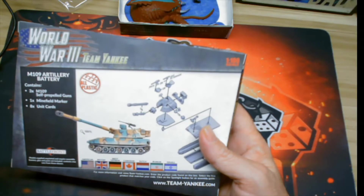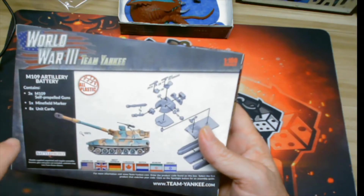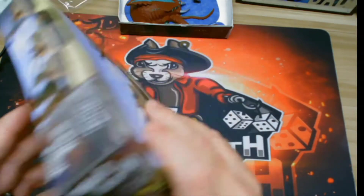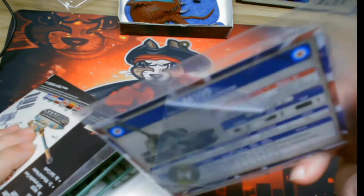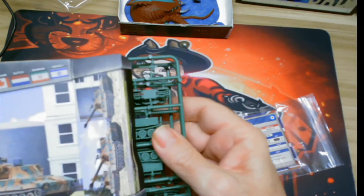It says it comes with a minefield marker, which I didn't really notice at first — that's kind of cool. And then unit cards. This is the one thing I like: eight unit cards. Let's see what we've got here.